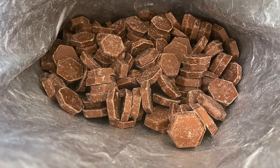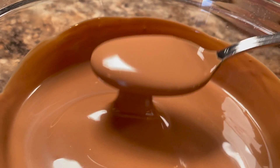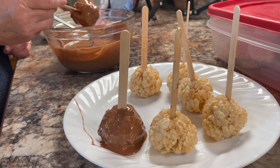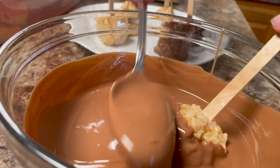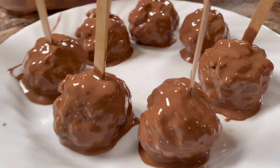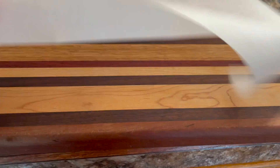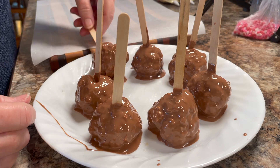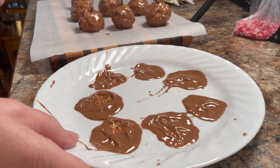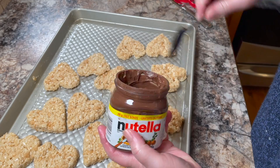I'm going to dip them in some Lindt chocolate. I melt that in the microwave and check it at 30-second intervals. Make sure you take it out of the microwave before it's completely melted, because you don't want to over-melt your chocolate. Dip all your balls in the chocolate and place them on a plate, let them drain a little bit, then transfer over onto parchment paper to get rid of the excess chocolate, and let this set for a bit.